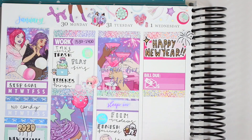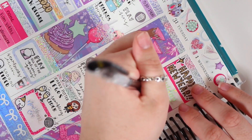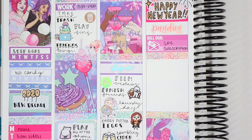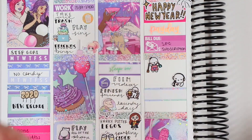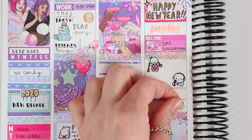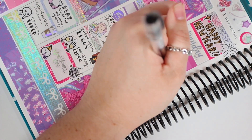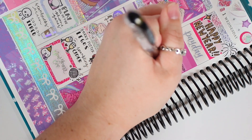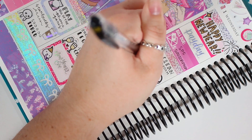Moving on to Wednesday — obviously it was New Year's Day, so I put down Happy New Year. It was also my payday, which got pushed up — I got paid a day early and I'm not going to complain about that. I also did not mark payday in my last spread, which is why I didn't mark it then. Underneath that I had a bill due — technically it was my Scribble Prints Co subscription, which I mark as a bill due because it's an automatic payment that gets taken out every month. Moving down, I used a munchkin with a broom and dustpan to mark that I cleaned my bedroom.